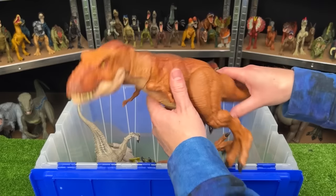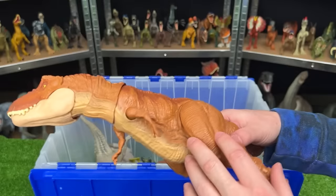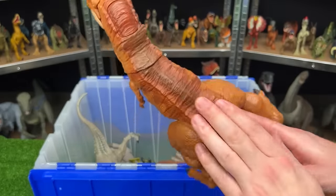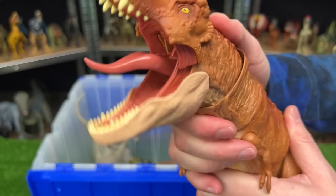I believe this is another Extreme Chomping Tyrannosaurus Rex. This one has the orange body with the brown coloring on the top, with the lighter underbelly, and of course that chomping button right on the top of its head.